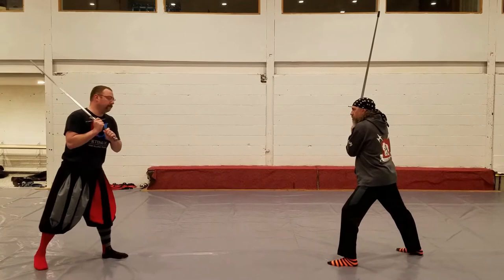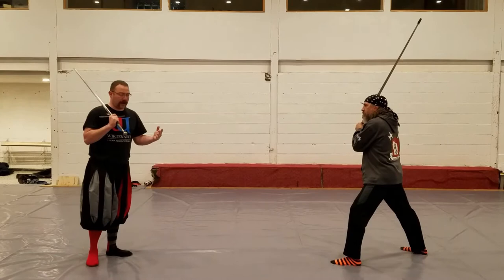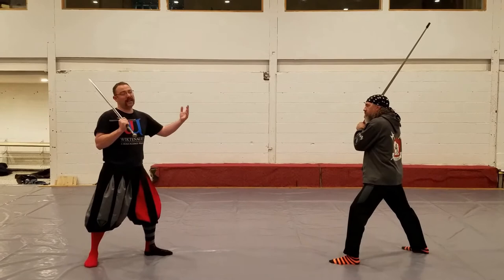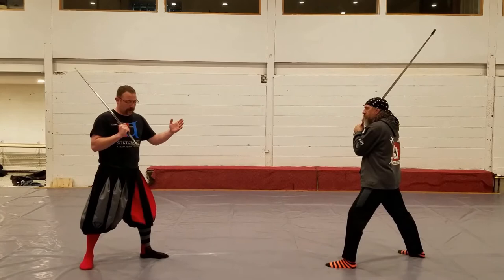If my opponent is in Vom Tag and I want to seize the initiative, I can strike in with the Zwerchhau. If my opponent strikes at me before I strike my Zwerchhau, then I'm not going to — instead I'm going to use the Zornhau that we discussed last time. If I do strike my Zwerchhau and he responds with a cut, then that's given me the Vor, and I'm able to respond to his response according to Liechtenauer.